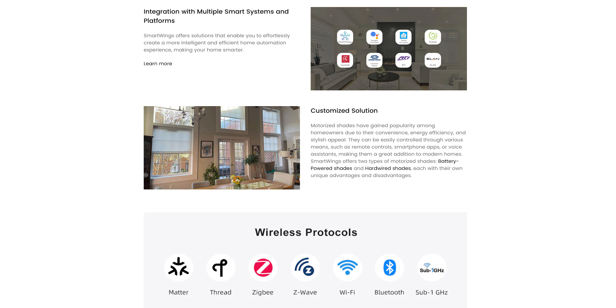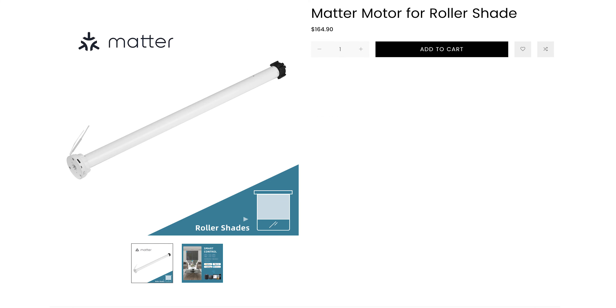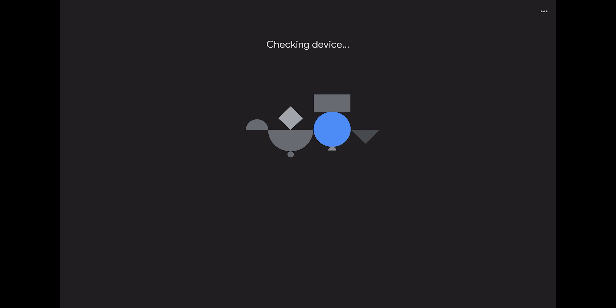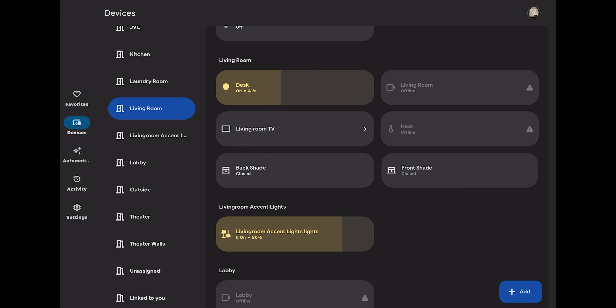If you don't want to use the handheld remote, these are smart home compatible. The ones I have have the Matter compatible motor. By scanning the QR code located on the bottom of the shade in the Google Home app, it will connect automatically. From within the app, you can open and close the shade or use voice control by saying open or close with the name that you've specified for the shade.